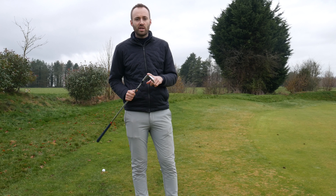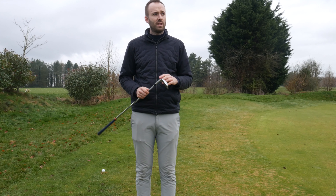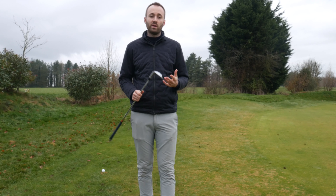Right, so I'm going to hit a few shots with this wedge now. This is the 54 degree — really versatile club — and I'm going to try and hit some high shots, some low shots, a bump and run, and a few bunker shots as well, and just get a feel for what it can do.